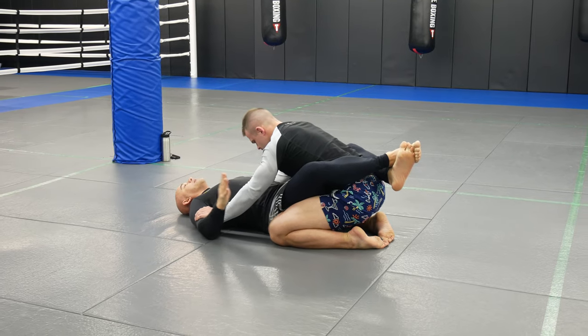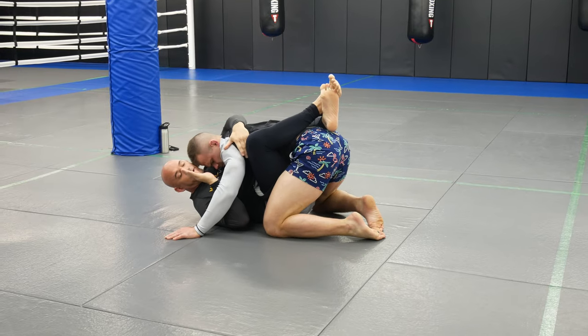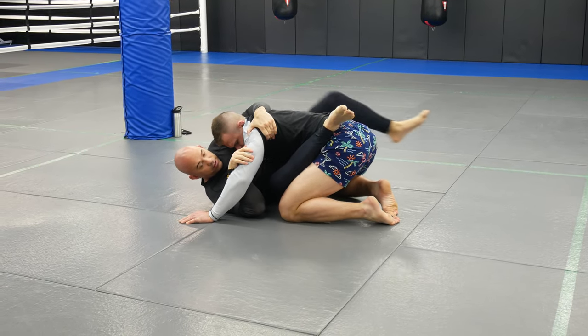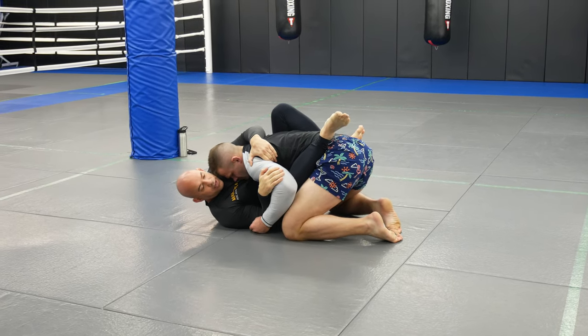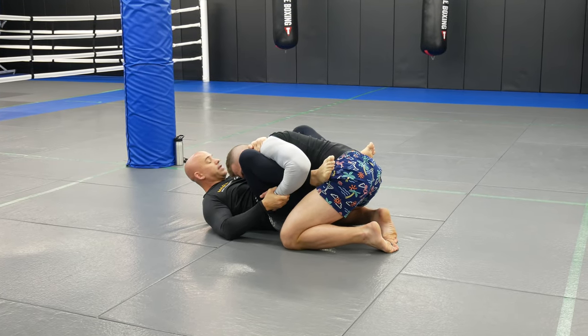He's controlling the biceps. Come underneath — as I bring him in, I grab the lap, straighten this leg out to shrimp a little, foot on the hip. Maybe his arms are down a little bit more so I'm not super tight, but just slip my knee right through.